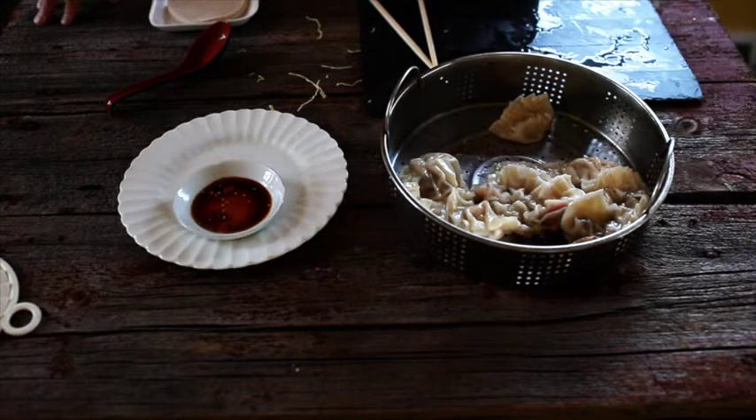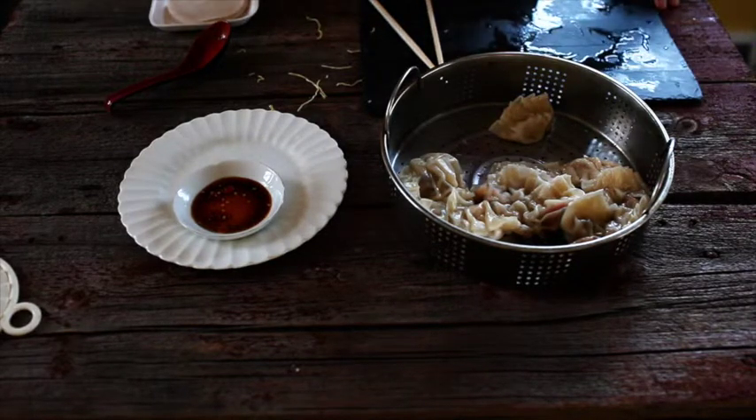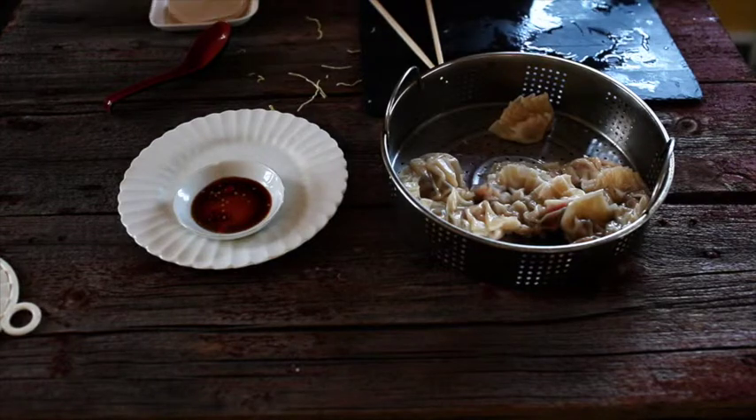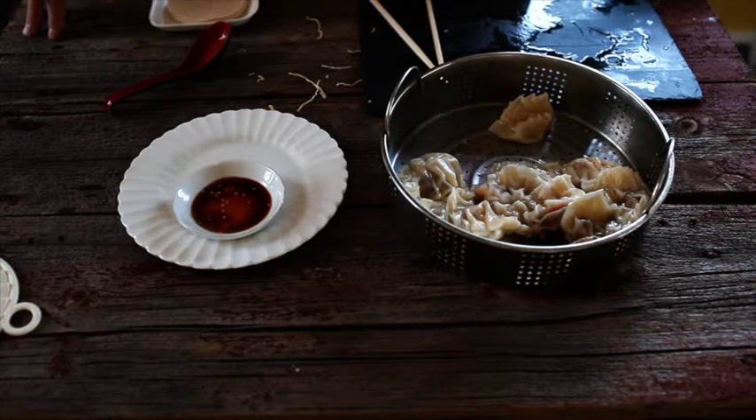Or you could use the same broth that you used for the stock, cut up some leeks, some cabbage, and let it cook. Put some Asian noodles in and you can have like a little ramen noodle dish.